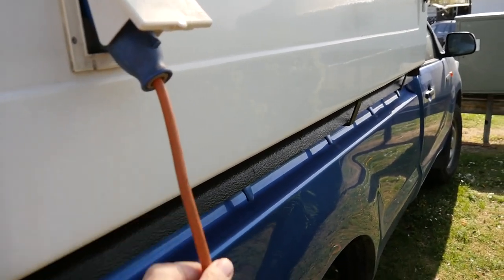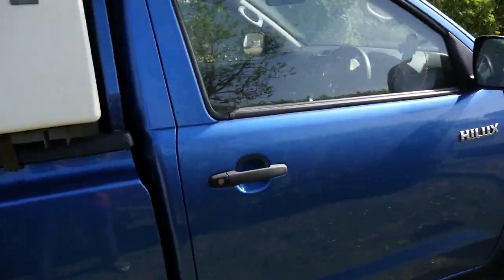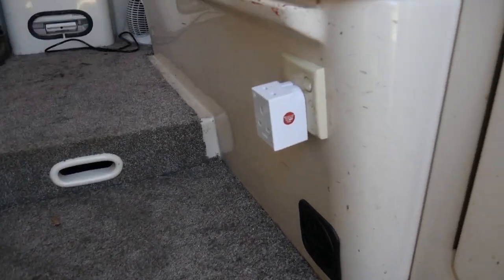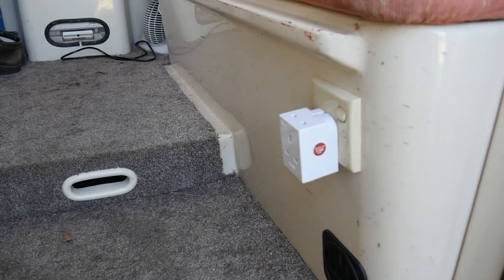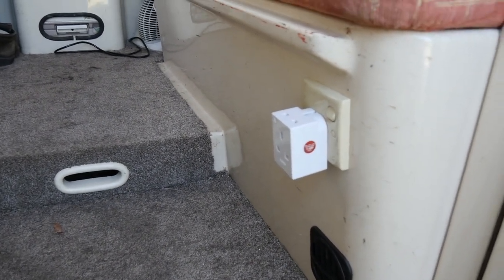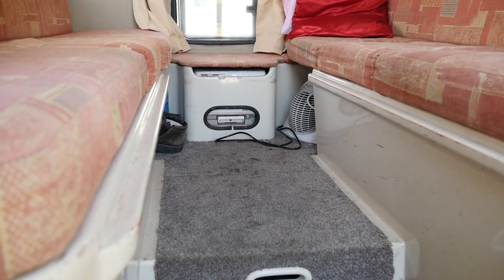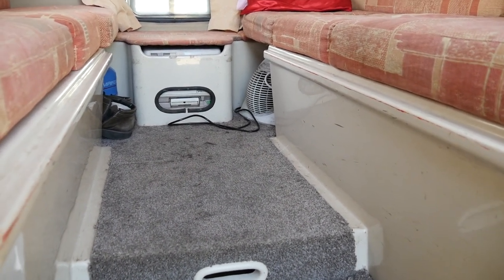My van is plugged in via this mains lead which goes into an inlet on the van and then connects to a box over there with meters, switches, and fuses, so I have mains electricity inside. I've got a socket I can use for a heater, computers, and general appliances. Some sites have limited current draw and if you draw too much a breaker trips and a warden comes and moans at you. At the back of the van is my fan heater which I can run at 600 watts — it warms the van very nicely and has never yet tripped any circuit breaker on any site.